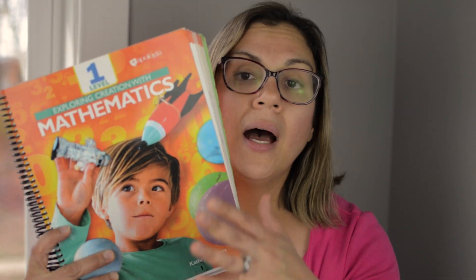Today I want to share — I mentioned in my curriculum video that I was going to be doing Apologia math with my son. Apologia came out with this new math curriculum; I think they have up to third grade so far. I decided to get him the Apologia Level 1. He is in second grade but last year we had a rough year and didn't meet the math goals, so I felt he was behind.